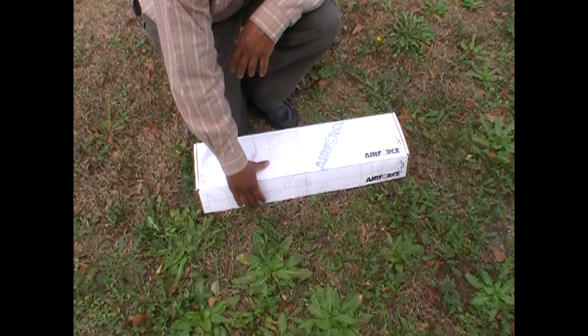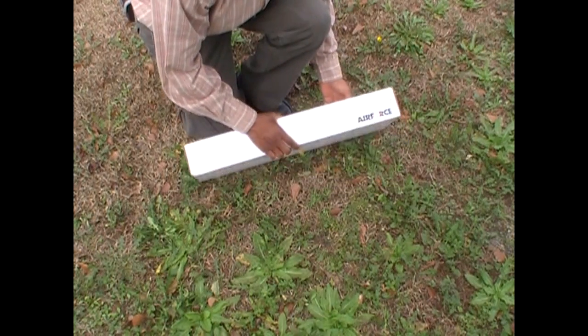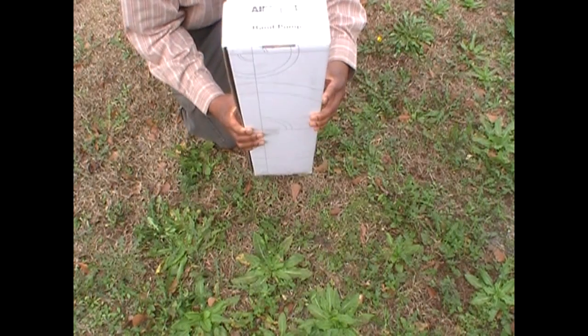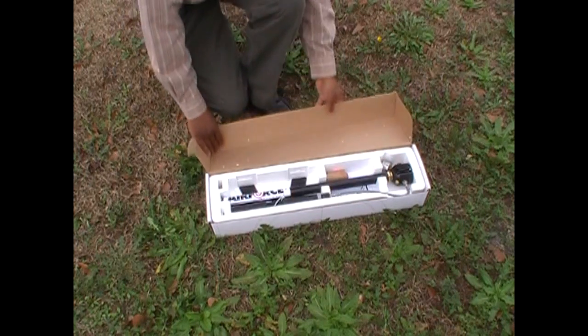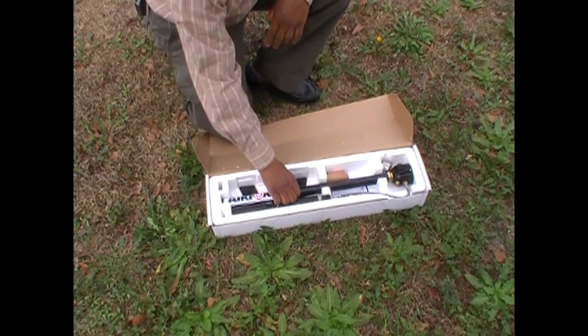This is going to be a short unboxing video. What we have here is an Air Force product — this is the air pump for filling the compressed air cylinder for the Condor air rifle.